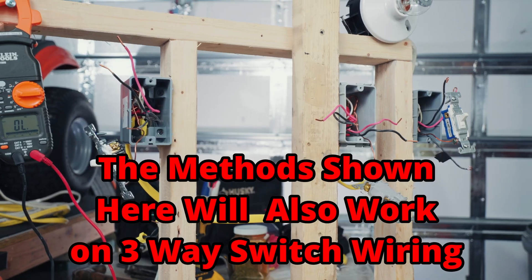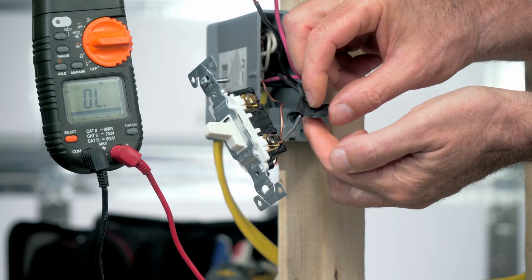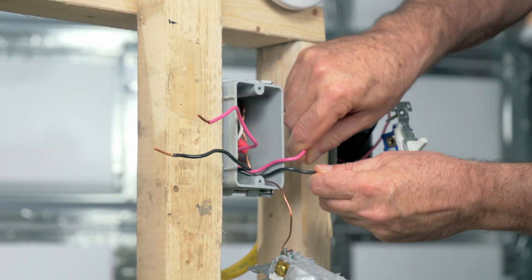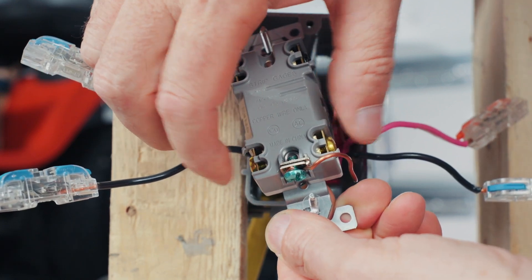I've gone ahead and pulled out my switches and disconnected them all. I've labeled the wires that were on the three-way black screws with a piece of tape so those don't get mixed up, and I've separated my traveler wires that were on the four-way — the red and black traveler wires. One set goes on the black screws, one set goes on the brass screws.